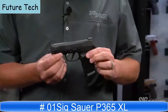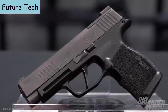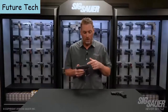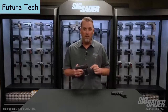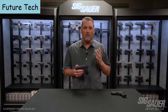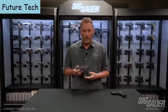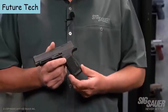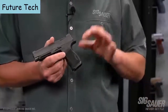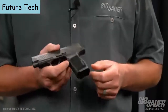The P365 XL is the newest gun in the X series lineup. Don't let the name fool you — it's still a 365, still the same height as a standard 365 but with a 12-round extended magazine. A lot of people bought that magazine because it felt so good in hand and made the gun feel complete. Now it comes standard right out of the box — each gun ships with two 12-round magazines that fit flush in the newly designed X series 365 grip module.